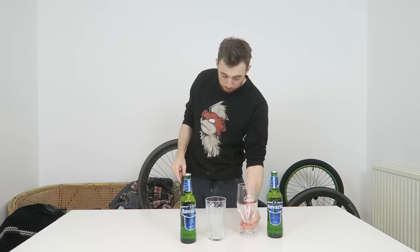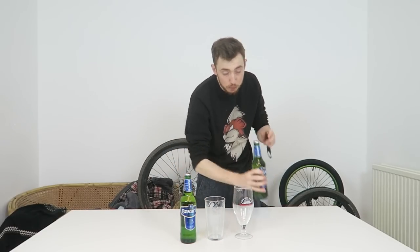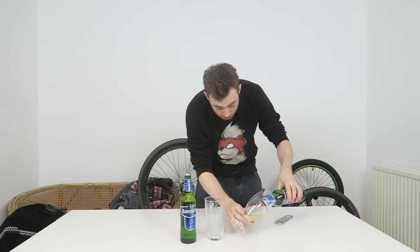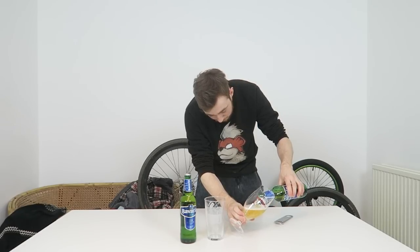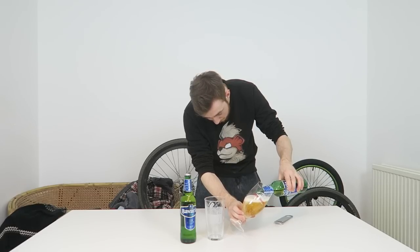Now one of the main differences between them — apart from the fact this one is brand new and clean and this one has not been cleaned properly — is that on the bottom there's etching on this one, whereas on the other there's no etching. You'll see how much difference it makes when you pour a pint. Obviously I'm not pouring from a tap, I'm pouring from a bottle, but it should still have the same effect. I'm purposely pouring the Innocent Gun first, and you'll see why in a minute.